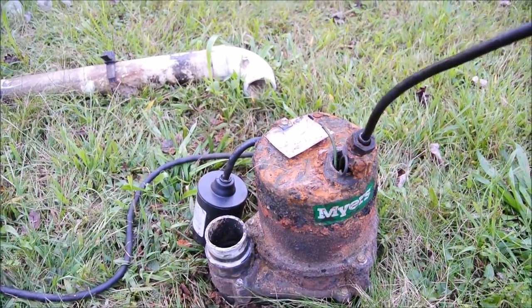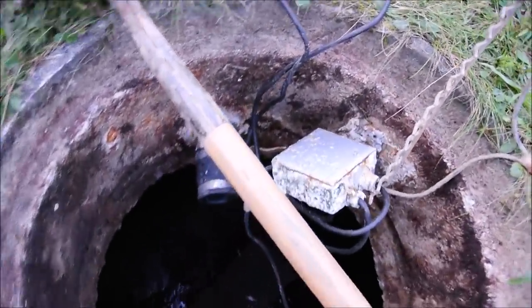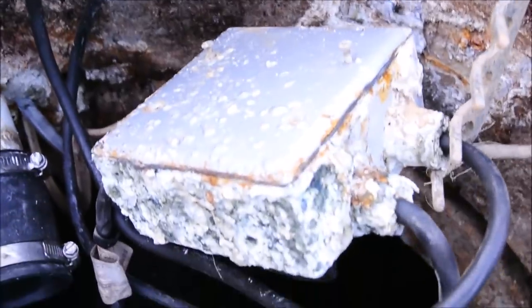The pump doesn't seem to be working right. I can't imagine why — it looks fine. Maybe it's a problem with the wiring. Let's check inside the box.